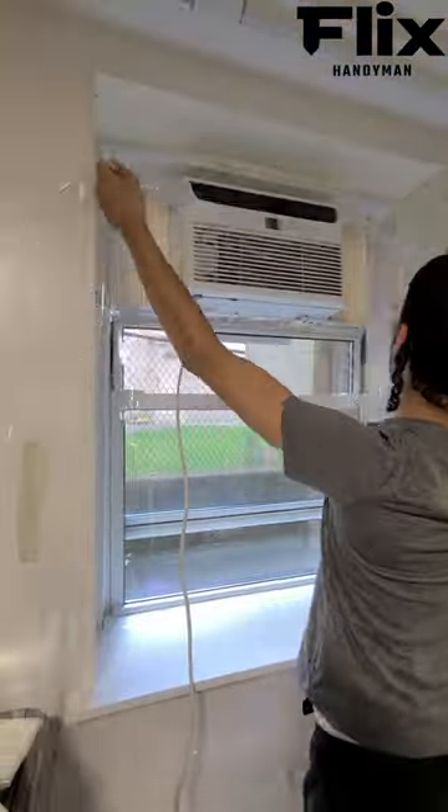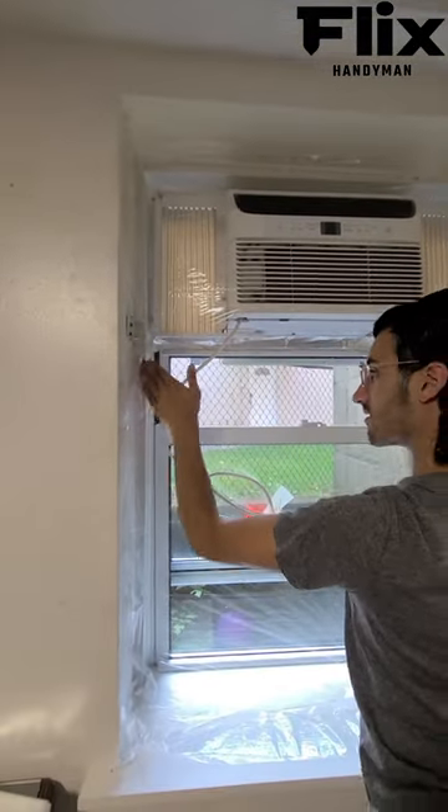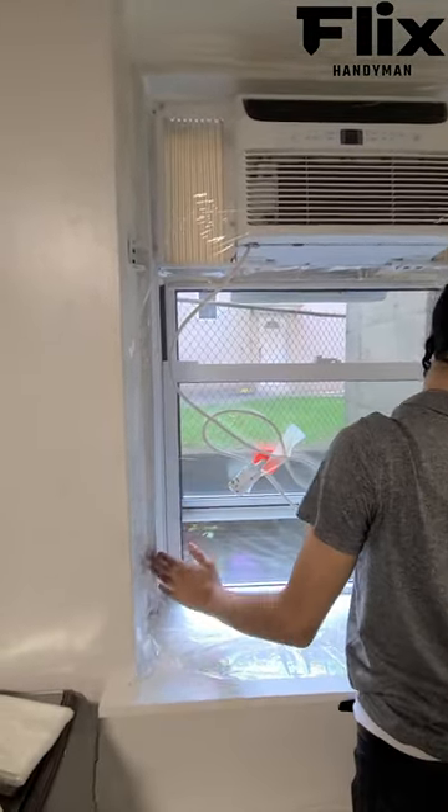Step 3: Carefully press the cut film onto the double-sided tape, starting from one corner. Smooth out any wrinkles or bubbles for a seamless look.